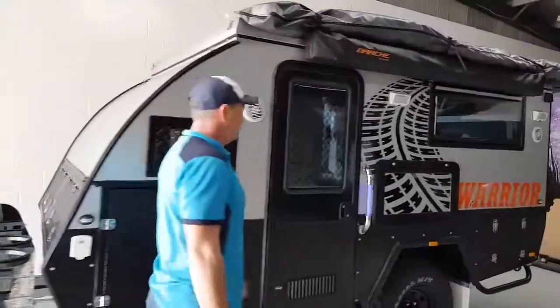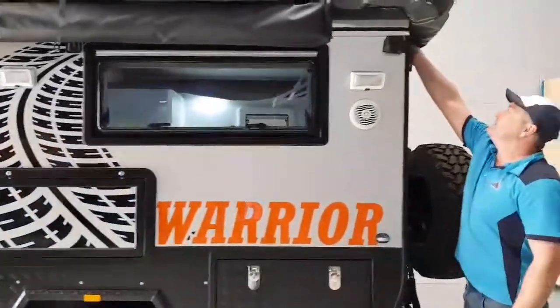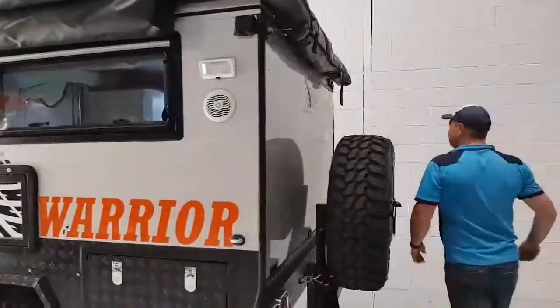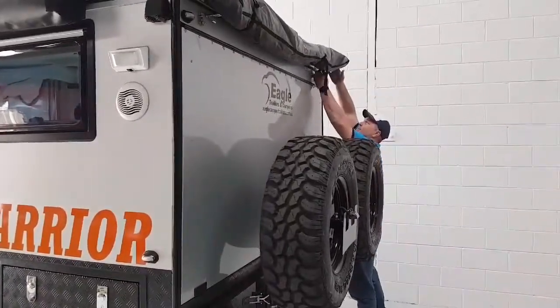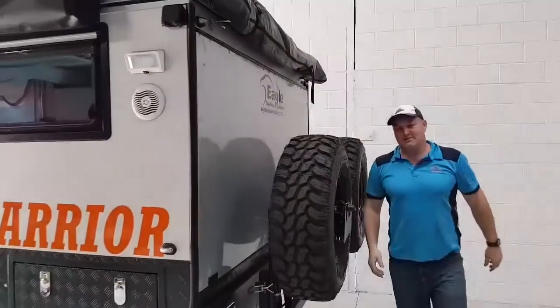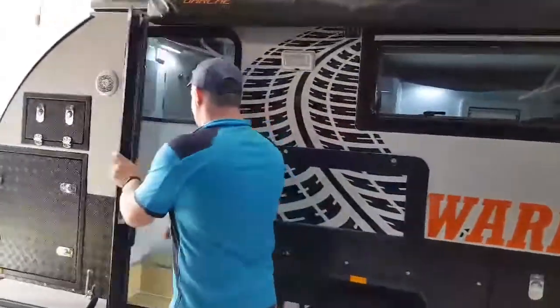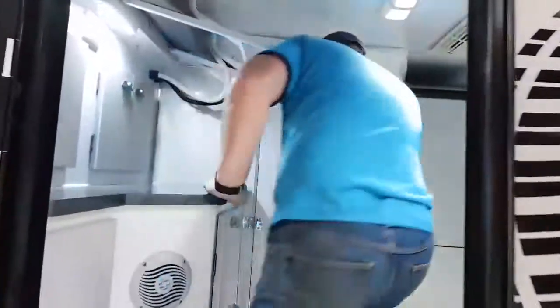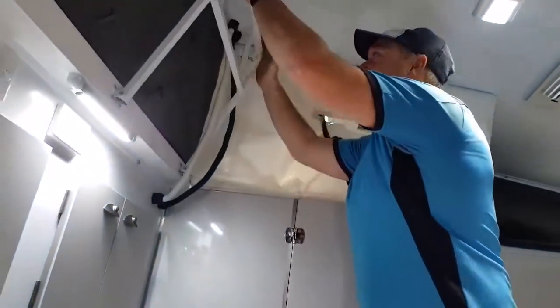Two latches at each end. Not too much stress to get them on though. And we're ready to raise the roof. Follow me in and have a look. Gentle push up, and the same at the other end.